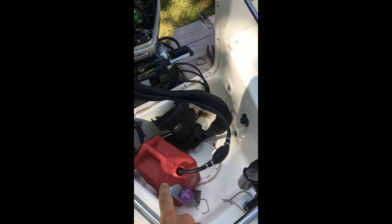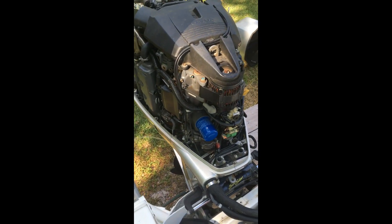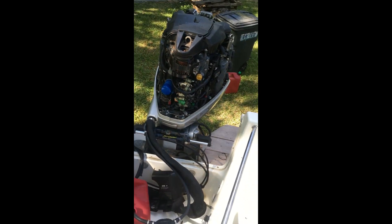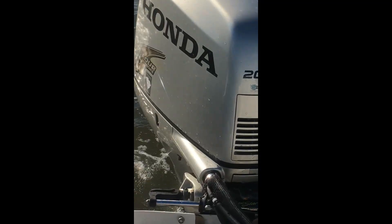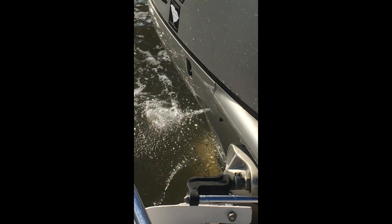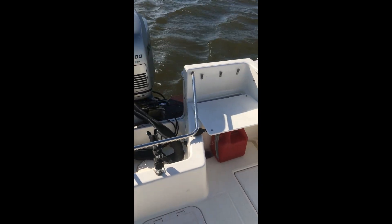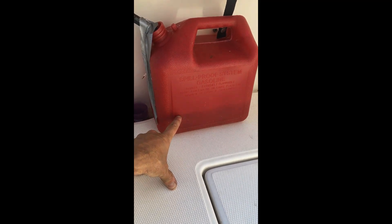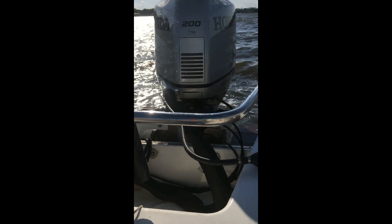I put a can of Sea Foam in a gallon of gas. I ran it here and it seems to be running fine like always. I'm going to take it down to the water and give it a try now — run some of that through a lot faster. We've run about half of our gallon of gas with the Sea Foam in it.